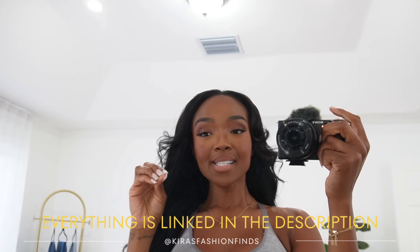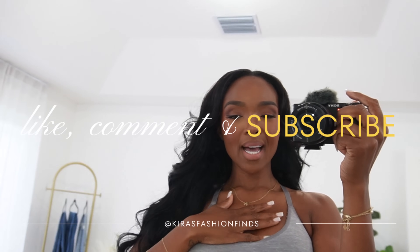Hey guys, it's your girl Kira here and we are back with another Shein try-on haul. You guys really loved my last one so let's do it again. Everything is linked below in the description box next to the words 'shop this haul' — I put all of the items in one link to make it super easy. Also, please make sure you are signed up to my email subscriber list. I send out emails often but only the good stuff.